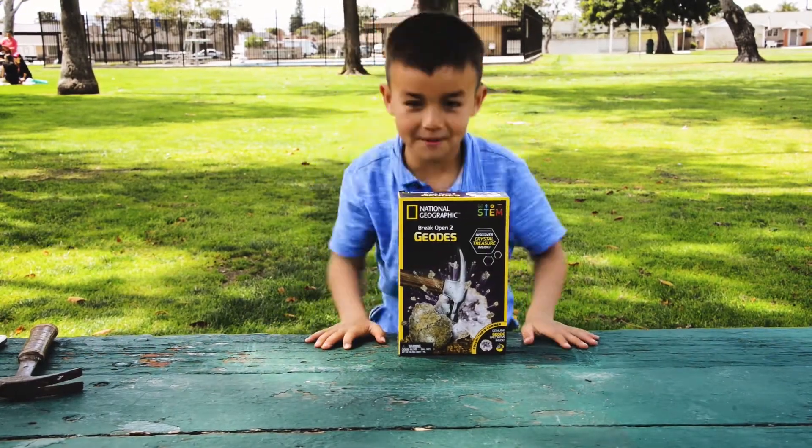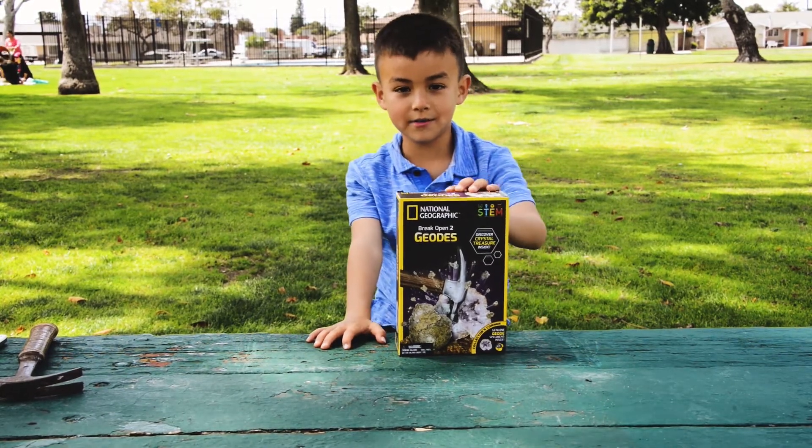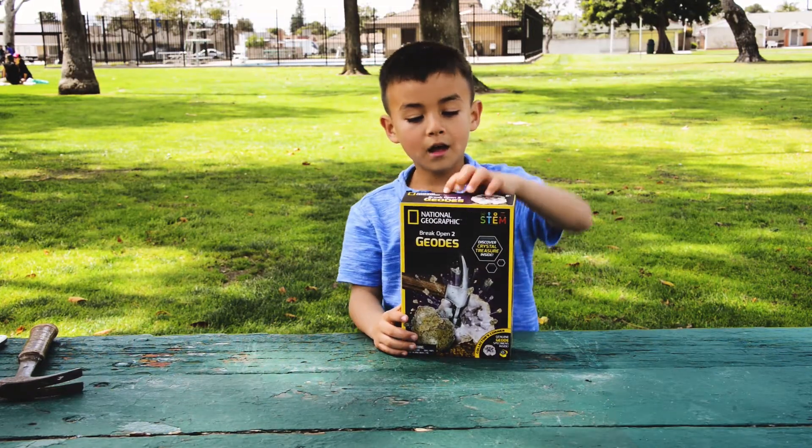Hi, this is another episode of Connor's Corner. Today I'm going to be reviewing this toy. Its name is a geode. It looks cool on the box. I'm going to open it.